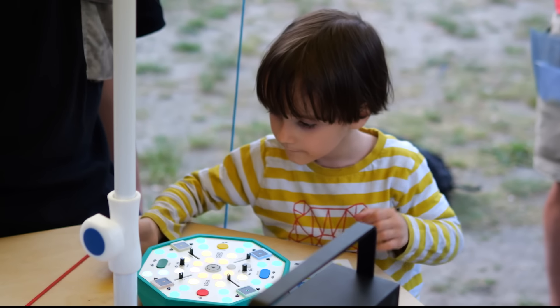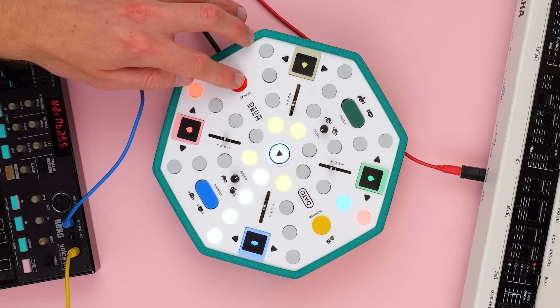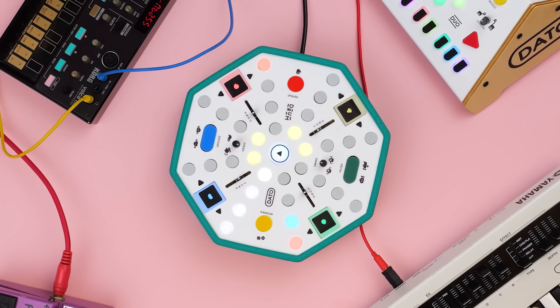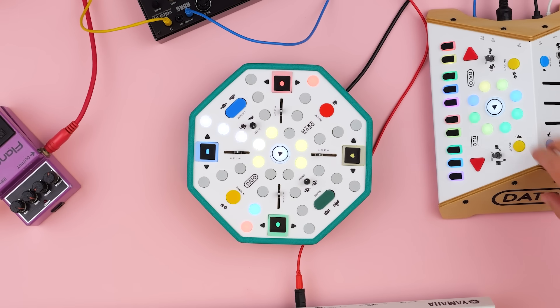We've showcased our prototypes at events like Superbooth in Berlin. Now we'd like to bring the drum into production so everyone can play along. Join us here on Kickstarter and let's drum together.